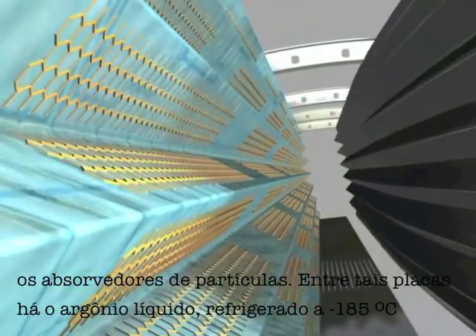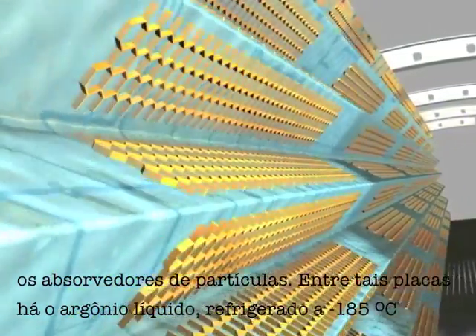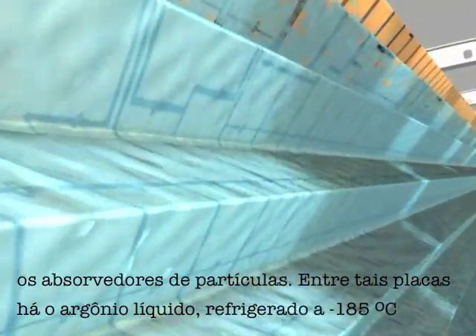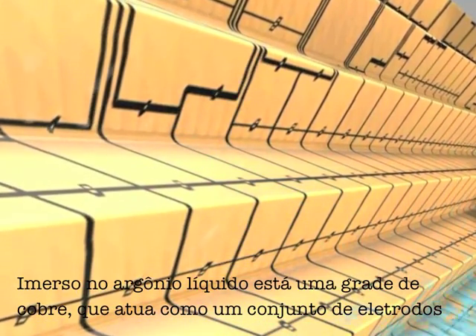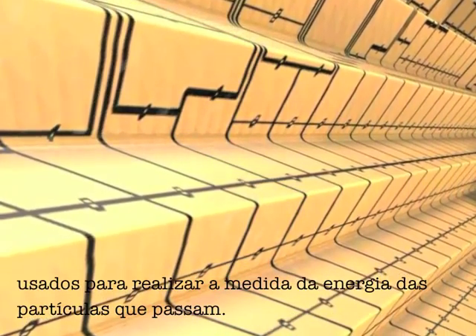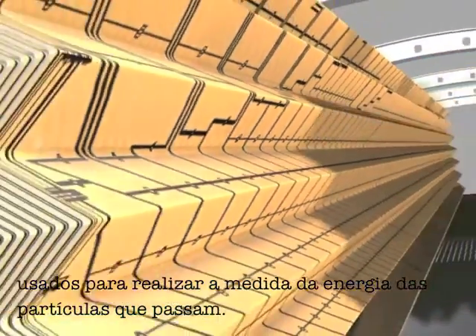Between the absorbers is liquid argon, cooled to minus 185 degrees Celsius. Immersed in the liquid argon is a copper grid, which acts as an electrode used to make measurements of particles which pass through.